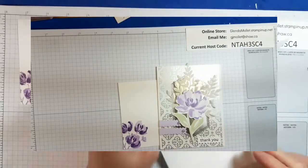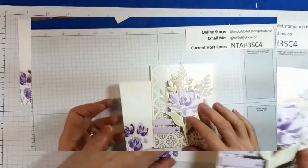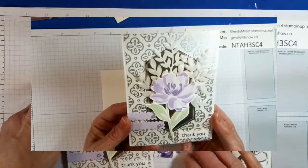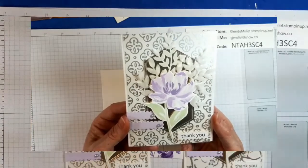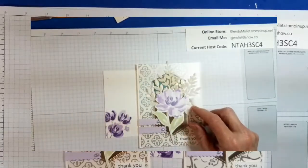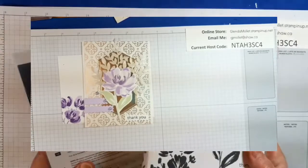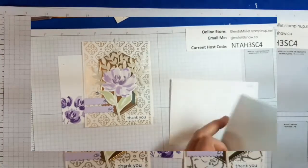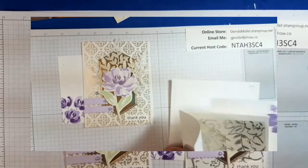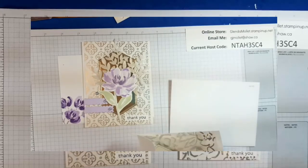And there we have our club card for March 2021, using the Art Gallery stamp set and Floral Gallery dies. Thanks so much for joining me today — I hope you enjoyed this card and I'll see you soon. Stampin' smiles and bye for now.